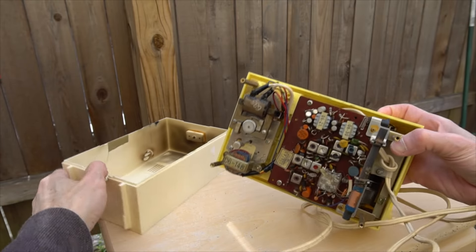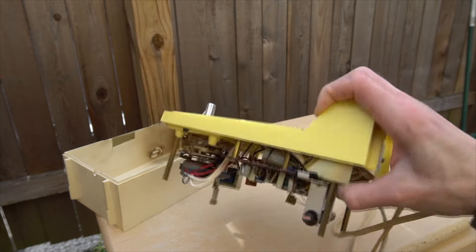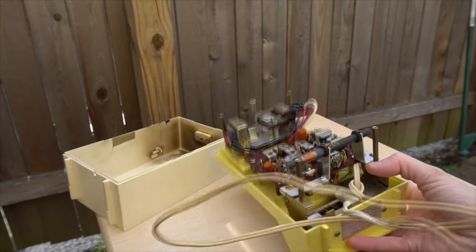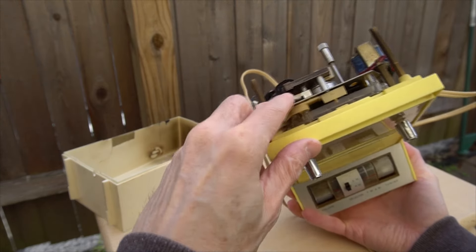My kid asked if I was going to put it back together. I told him I don't know, but I'm going to make it into something really neat. He wanted to know if it would be the same color, and I said yes.